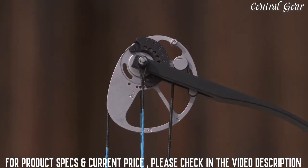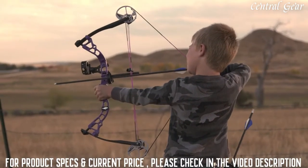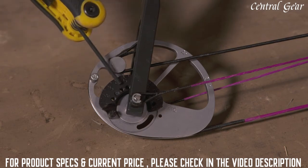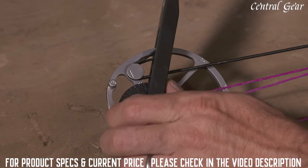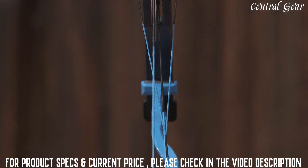These wheels are actually called cams. They rotate when you draw the bow to further produce energy. This is the rotating module. You have one on each cam, top and bottom. These can be rotated to set the draw length for your shooter. These are the cables — they allow the cams to be rotated together.